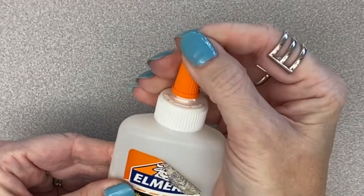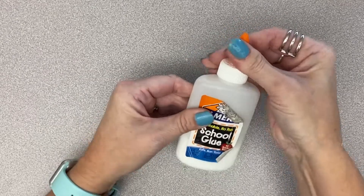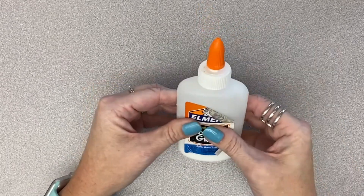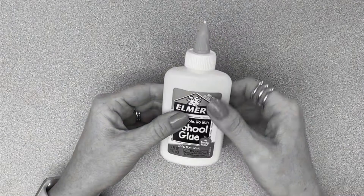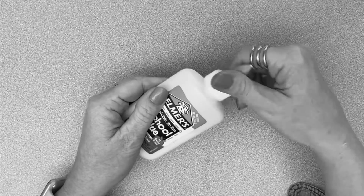When your glue is open and not clogged, you should be able to hear it breathe. Be careful not to twist the white cap of the glue — oh boy, that could make a disaster.